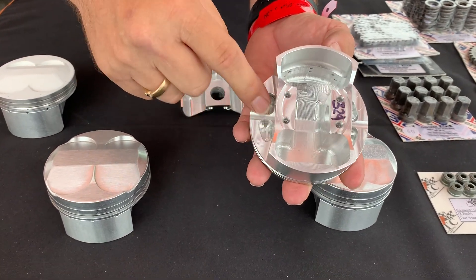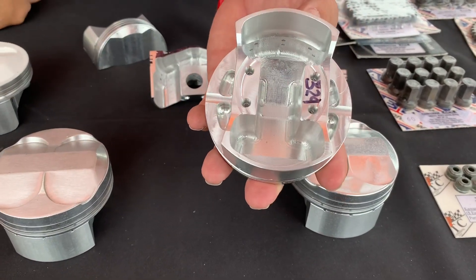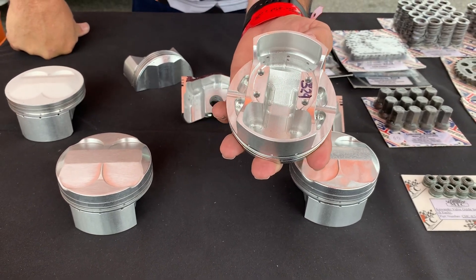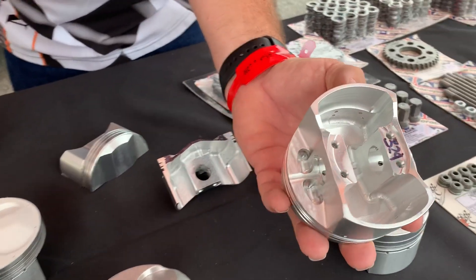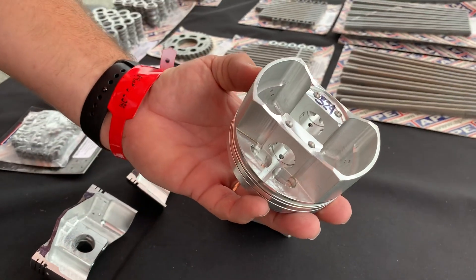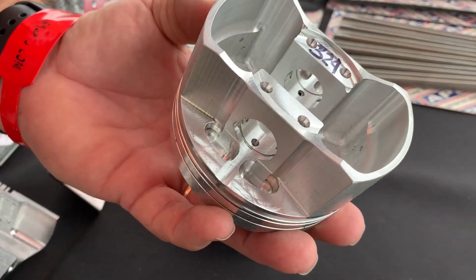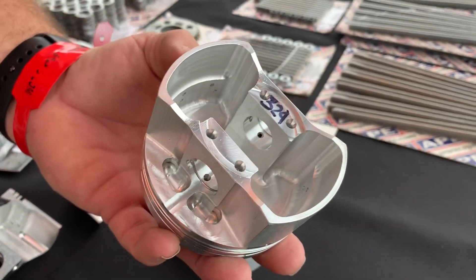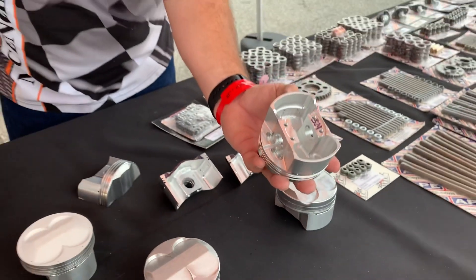We took over 50 grams out of the backside and we still have over 200 thousandths thickness, so I think we can go some more. Plus we can go to the sides and take some more out there - we're just starting but really gaining momentum. The guys running naturally aspirated or even running nitrous, we can make constant thickness tops now, which will be a better performing piston for them.